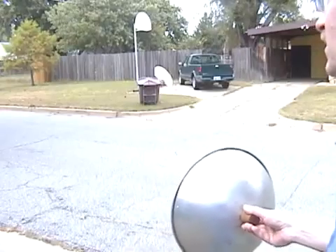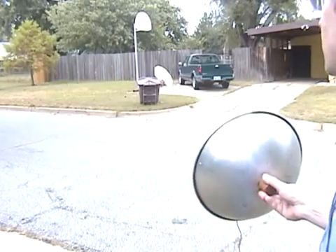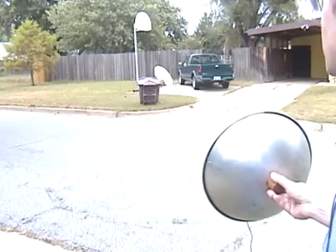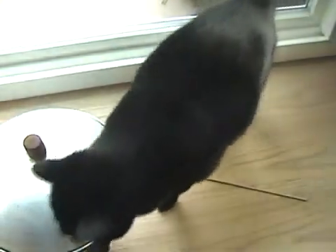With listening power like this, you could spy on your neighbor — I mean listen to neat bird calls. Thanks for watching, and always take a little time for some fun.